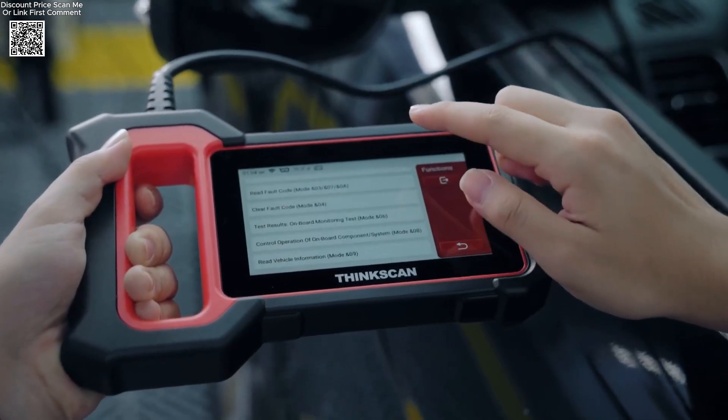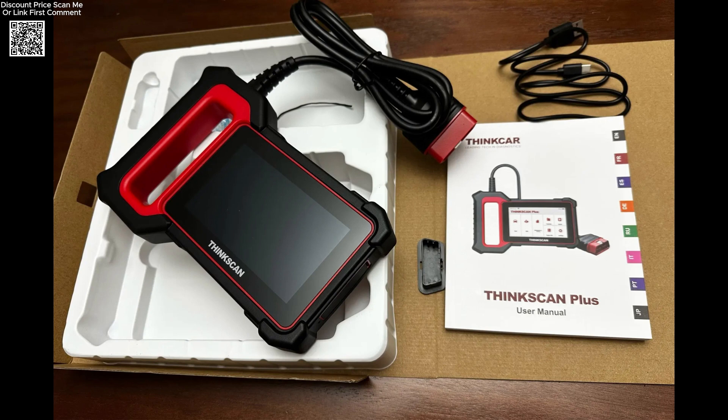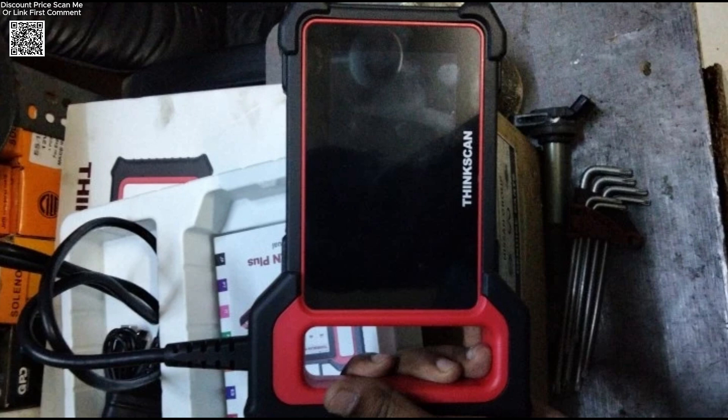This broad compatibility allows you to work on various brands like Audi, BMW, Mercedes-Benz, Ford, Toyota, and more, with support for models up to 2022.